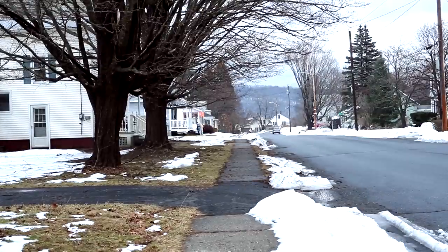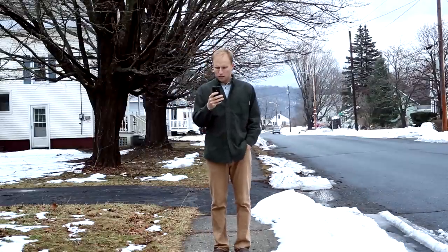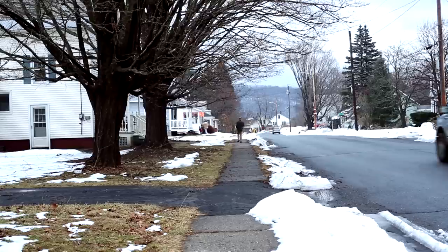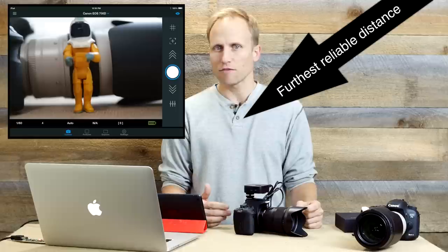Speaking of distances, I've easily found 50 to 60 feet of reliable range. Beyond that there are claims of up to 100 or 150 feet. Maybe in certain circumstances that would work well, but I think reliably you're talking about 50 to 60 feet, maybe a little bit further.